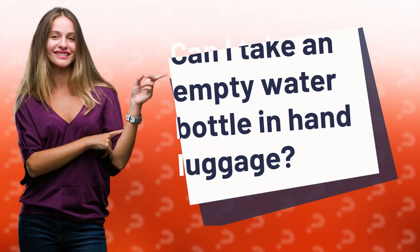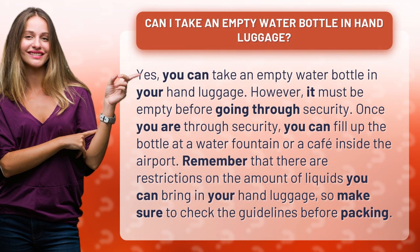Can I take an empty water bottle in hand luggage? Yes, you can take an empty water bottle in your hand luggage. However, it must be empty before going through security. Once you are through security, you can fill up the bottle at a water fountain or a café inside the airport.